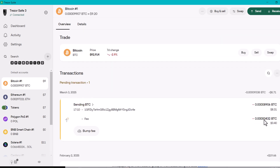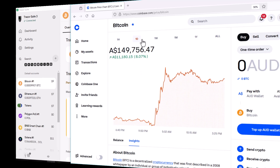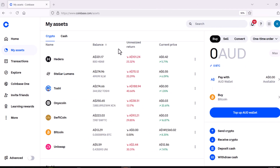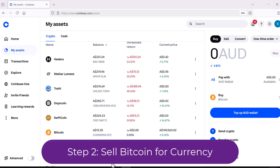The transaction will come up as pending until it's completed. I'm going to wait the 20 minutes and then refresh my exchange account, where I will have received the Bitcoin. I've waited and I can see the Bitcoin that I've sent has now arrived successfully. That's step one completed.